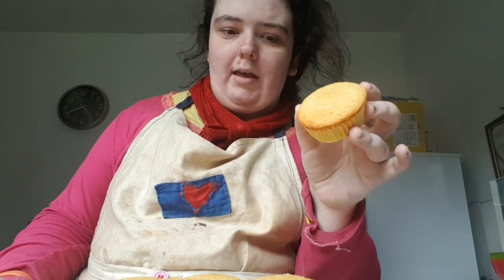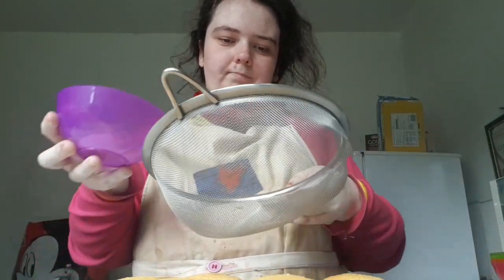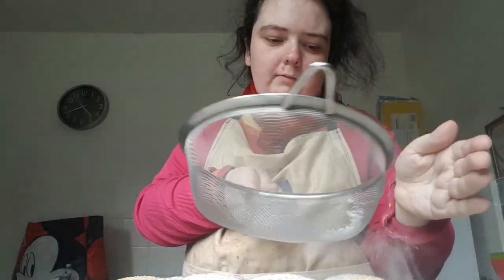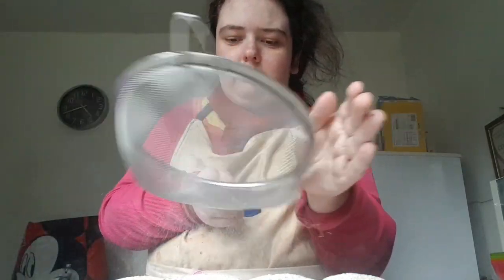The fairy cakes come out as golden brown on the top. And that's it! If you like this recipe, don't forget to subscribe to my channel for more cooking tips. Goodbye.